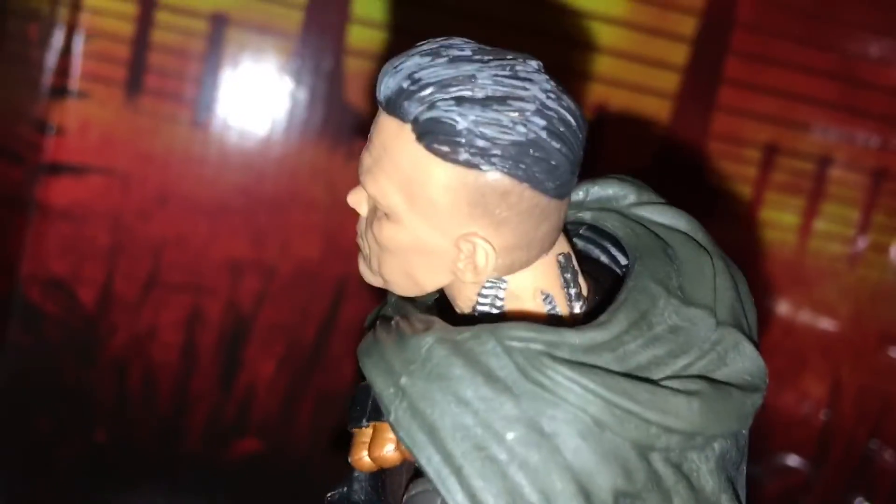He's got a metal neck. They went real detailed with this. Tiny little Josh Brolin. Look at his weirdly painted gray hair and his tiny little bald spots, apparently.